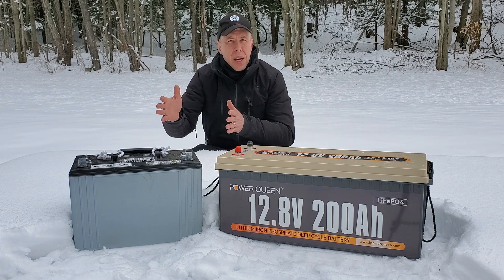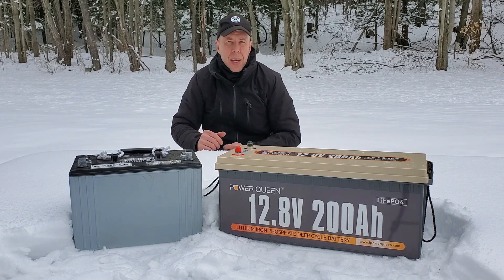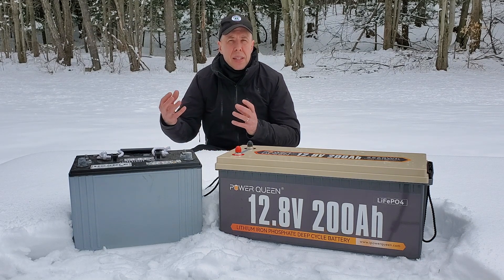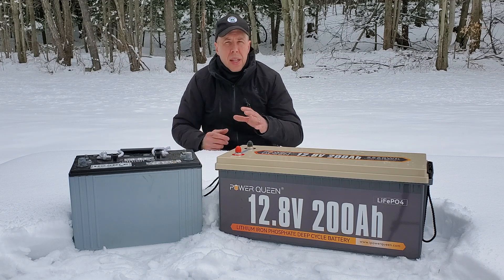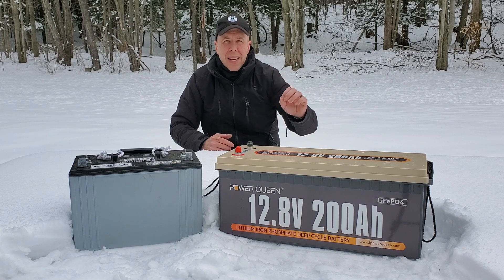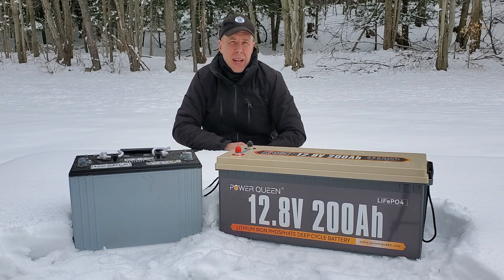Let's also talk about the number of recharge cycles. A lead-acid battery can only be recharged maybe four or five hundred times at most before it can no longer absorb the energy and it stops working efficiently. The lithium ion battery gets 4,000 charge cycles — that's eight times the amount of charge cycles compared to a lead-acid battery.